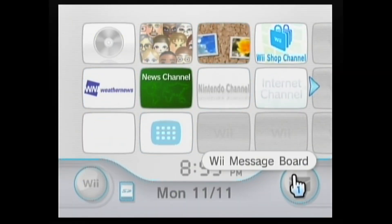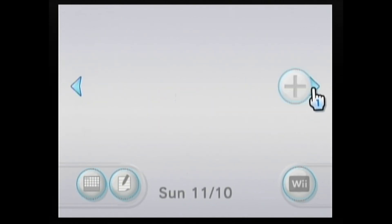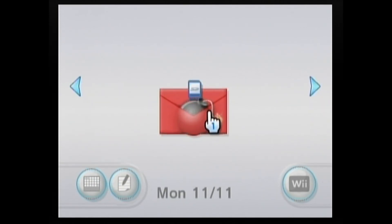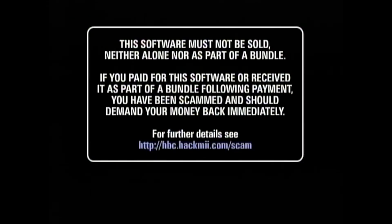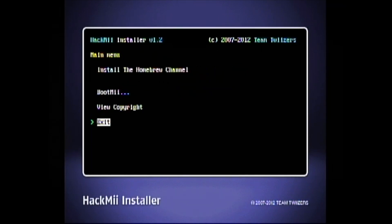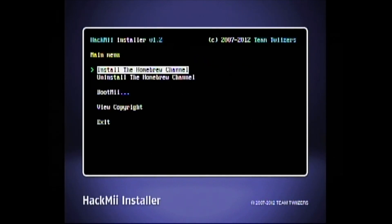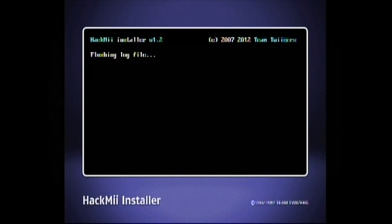Now that we have the Wii booted up again, we're going to go to the Wii Message Board. It could be on your current day, or it could be a couple days behind you — just scroll back and forth. In our case, we have it on today's date. This is Letterbomb here, so we're going to click on that and let it do its thing. You'll have a little screen that comes up — this is all normal. We press 1 to continue, then we're going to click continue and install the Homebrew channel. Yes, continue. And then we're all done here, so we'll return to the main menu and exit.